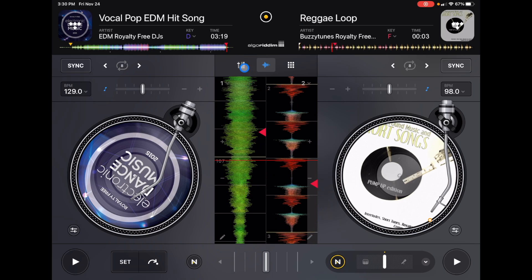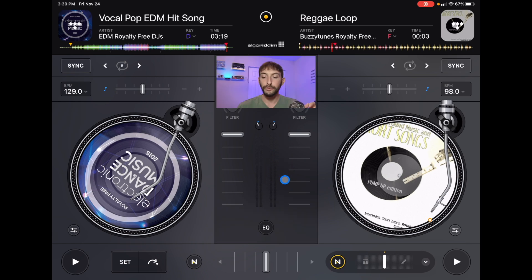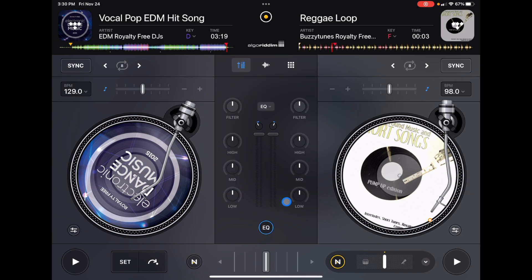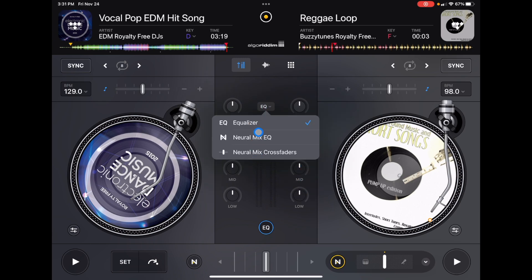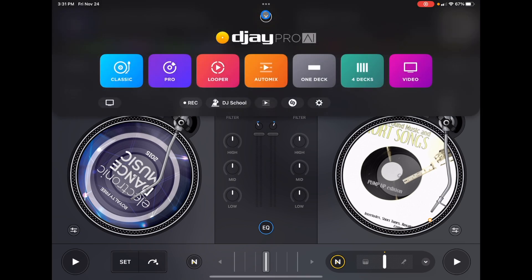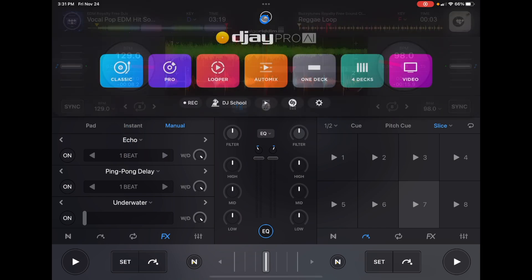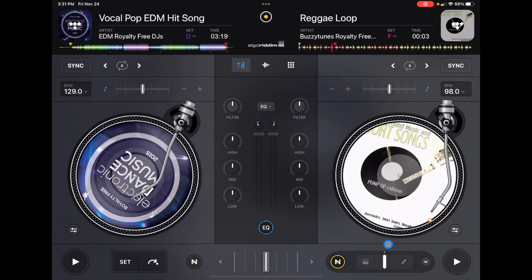This button over here to the left is our mixer section — volumes, filters, and gain control. The genius thing they were able to do was put this EQ button, so now we have a view of our jog wheel alongside our lows, mids, highs, filter, and volume slider. You can even switch this to be a Neuromix mixer if that's how you like to mix. I personally like to keep it in the regular equalizer. You still get this same thing in Pro Mode, just a little bit smaller. In Classic Mode it's bigger and you get to see these big jog wheels.